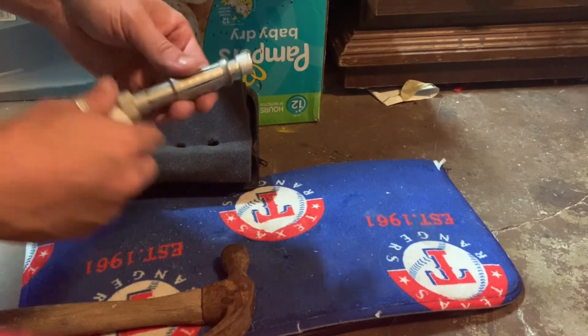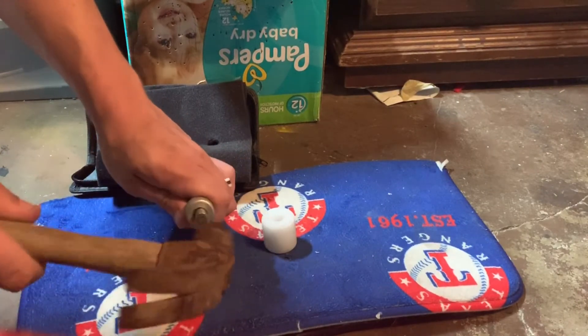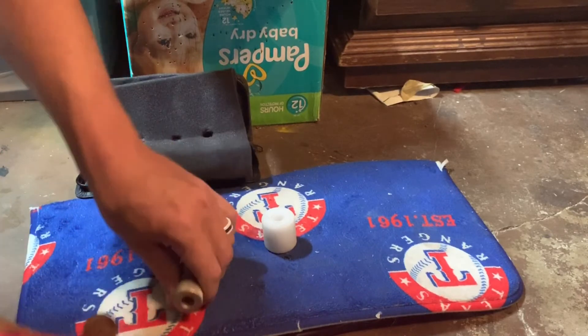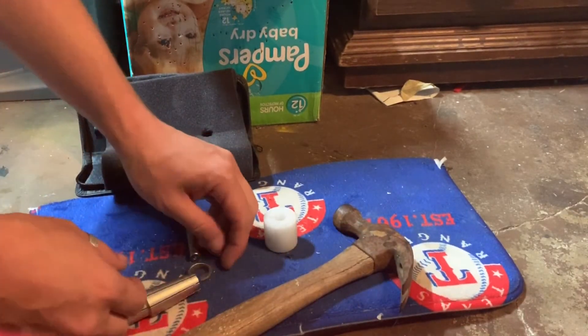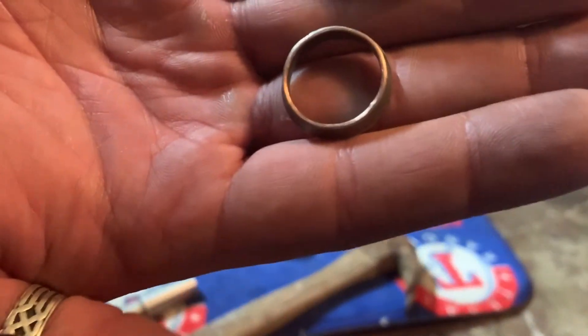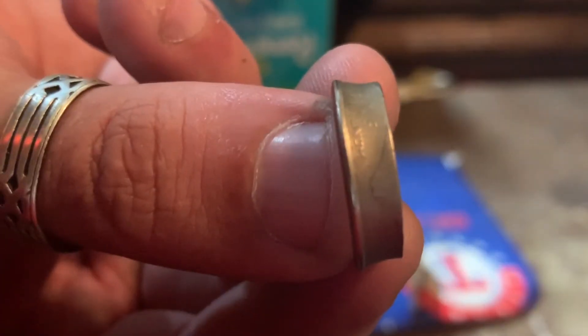I try to make sure I can get that stretching rod decently through there to get that ring stretched as far as I can. And then I'll finish the rings off in another step. But this is definitely a way to stretch and shape a coin ring without an expensive ring stretcher, and you can do it rather quietly.